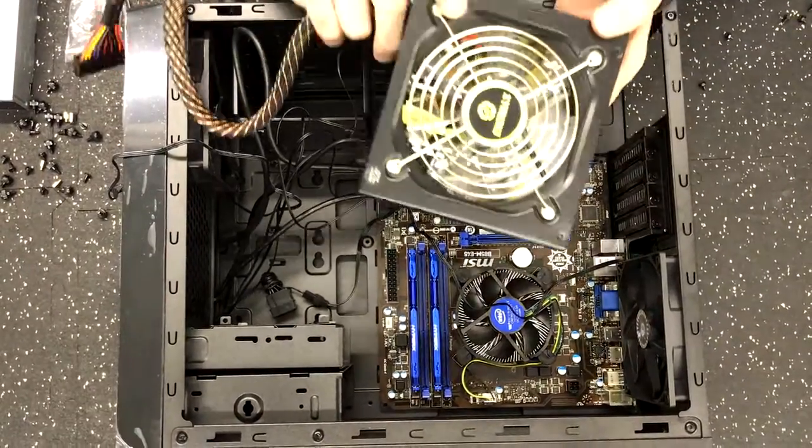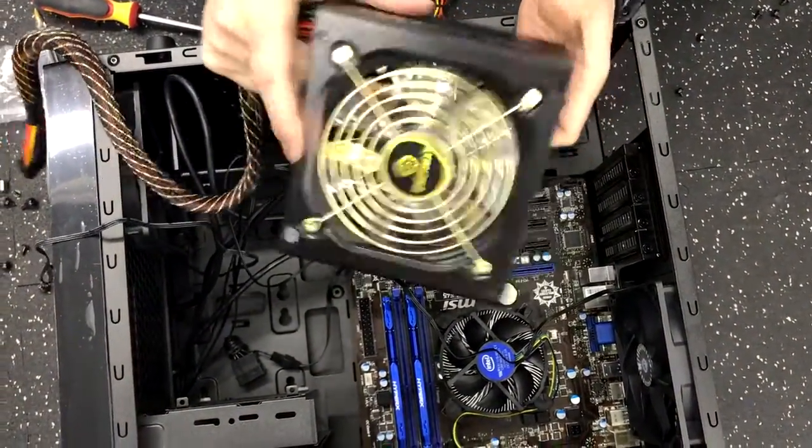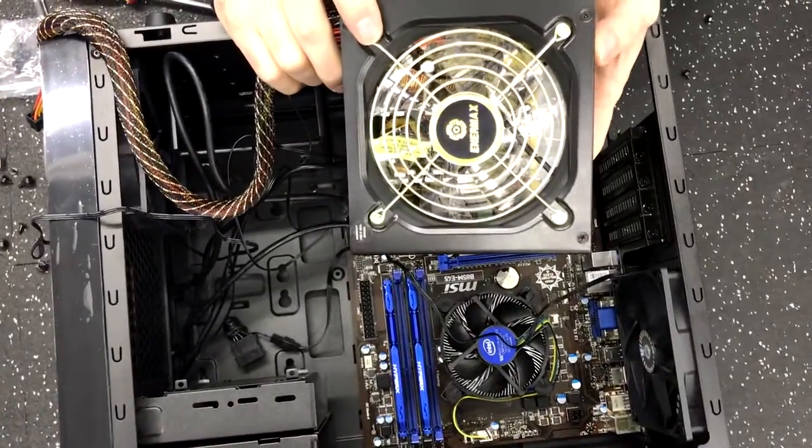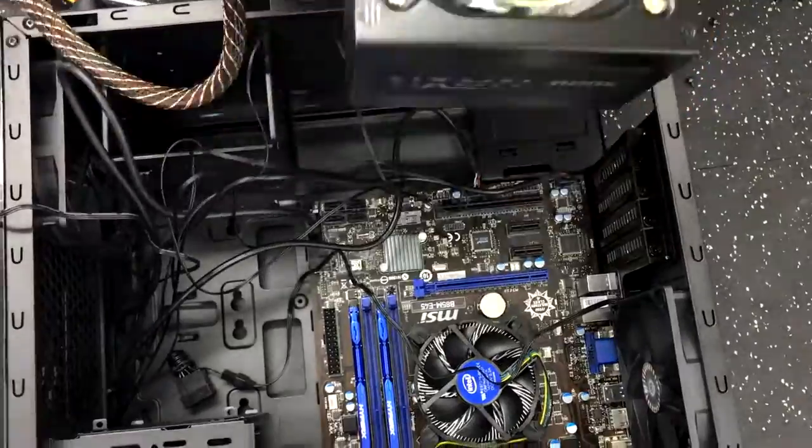So as we can see here, we've got an Enermax fan. Now there is an exhaust fan here. That exhaust fan is to exhaust the air out of the case. So you wouldn't want to put it like this.